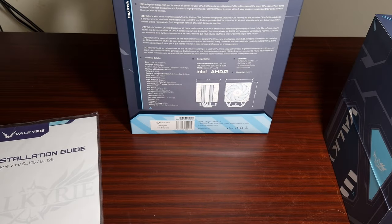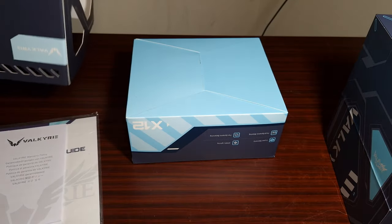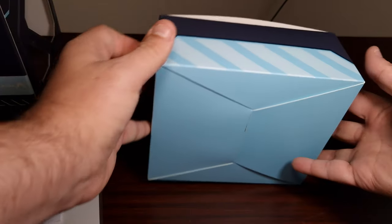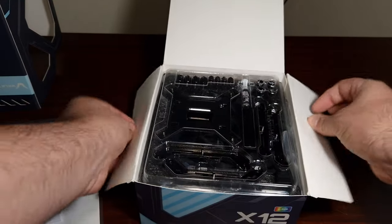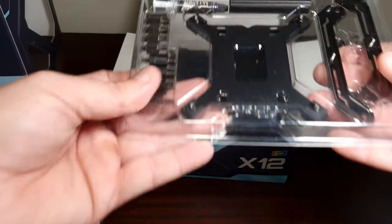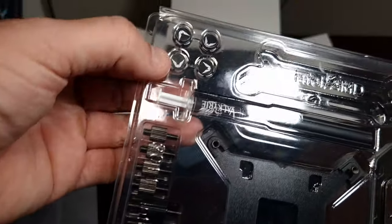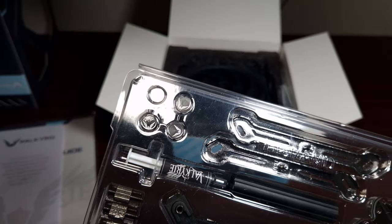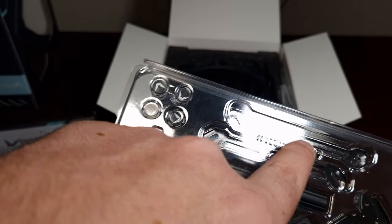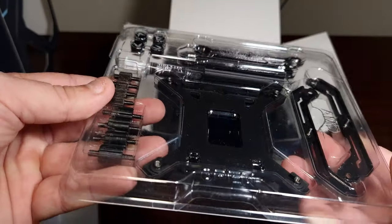Then we get to the instruction manual — rather big — then the warranty policy. The accessories are definitely some of the best I've ever seen. They all come in their own individual little pouch — look at that, it's meticulous. It's got Valkyrie branding on the actual screws, and when you put these on they connect to that part with a really nice little touch. Of course, that is the back plate — I'll put what socket it supports on screen.